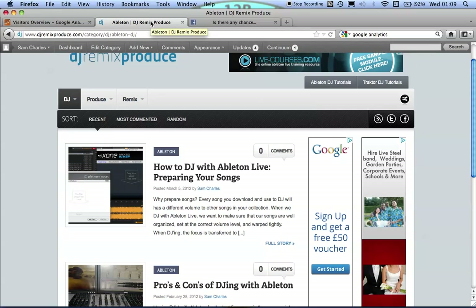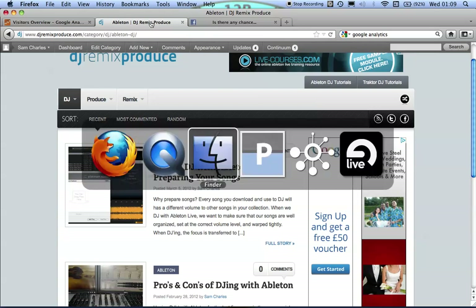Hi there, welcome to this tutorial in regards to preparing your songs before you DJ with Ableton. You're going to need Platinum Notes, Mixed In Key 4.